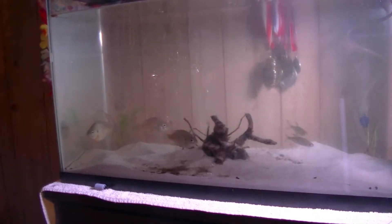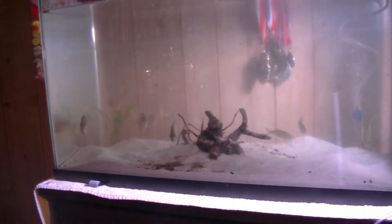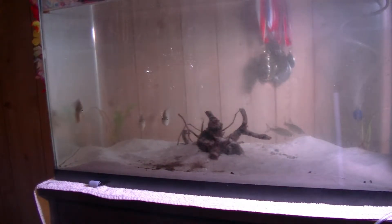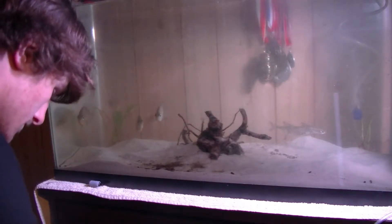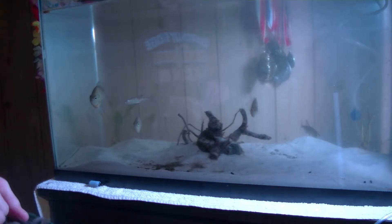So I'm now downstairs in my bluegill tank. Going to grab some minnows out of here to feed to them. I try to find the smaller ones — it's easier for them to eat them.